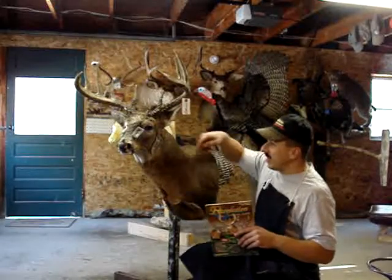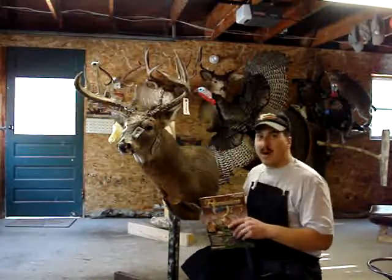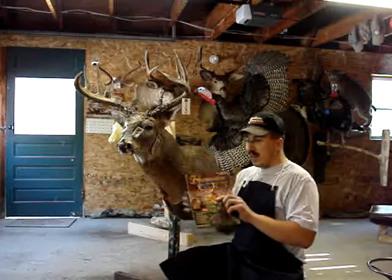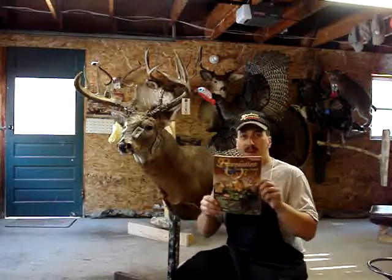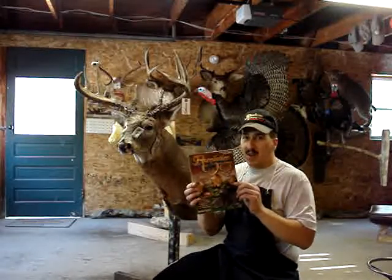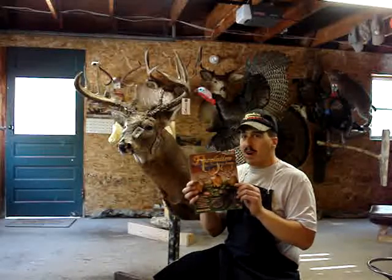He's going to want to really appreciate this deer mounted on a Revolution Taxidermy Supply form. I'd really suggest you order from Revolution Taxidermy Supply. Their number is 1-877-REV-FORM.